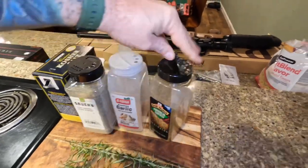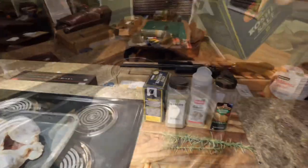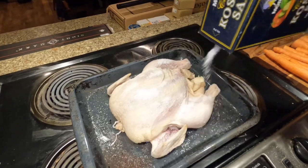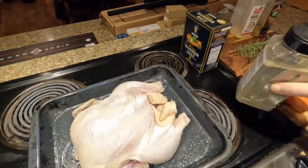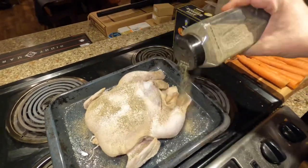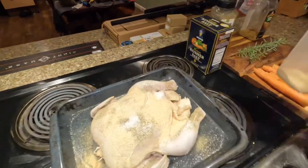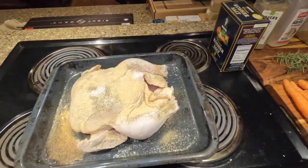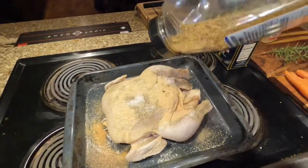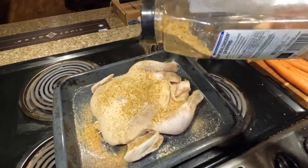I'm going to go with the big side on this stuff because I really like it. I always start with the salt and I go pretty darn heavy, then I come in with the garlic — I'm like hitting it hard. Okay, now we're gonna come in with the Montreal on the super-garlicky bird.